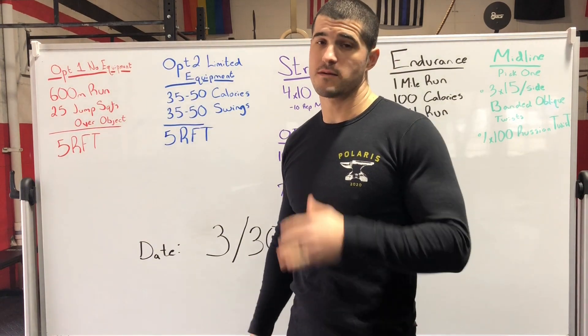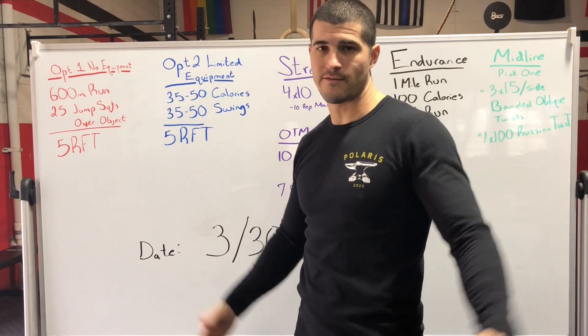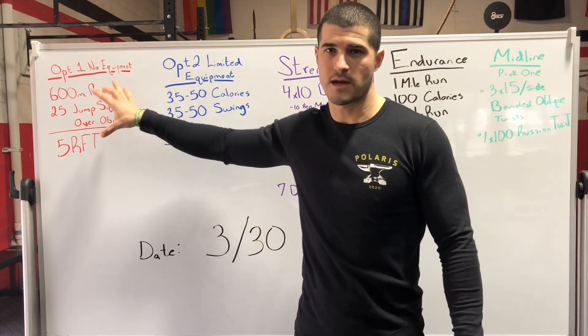Then 25 jump squats over an object. Just like it sounds, we're down into the squat and jump up and over whatever object you choose. Five rounds for time. We're looking for a little bit longer of a grinder kind of workout.